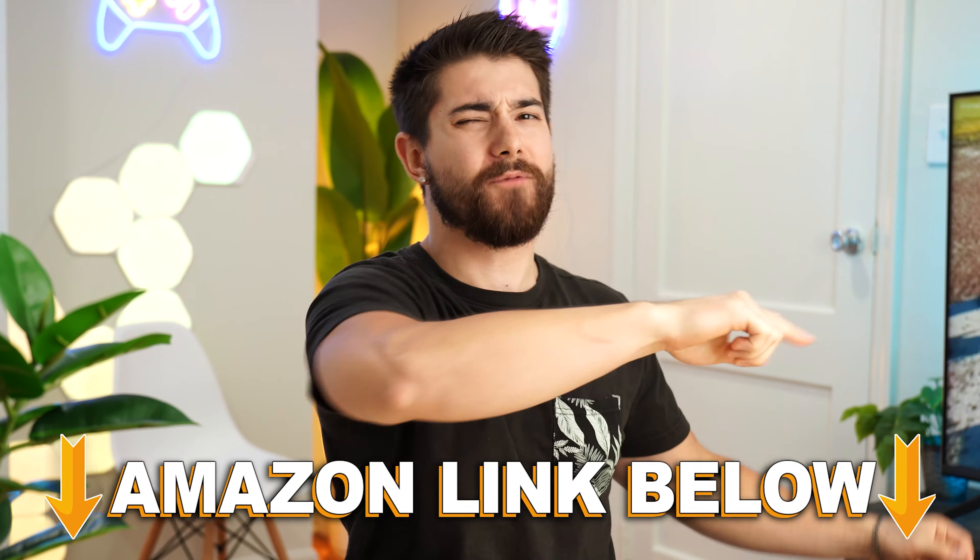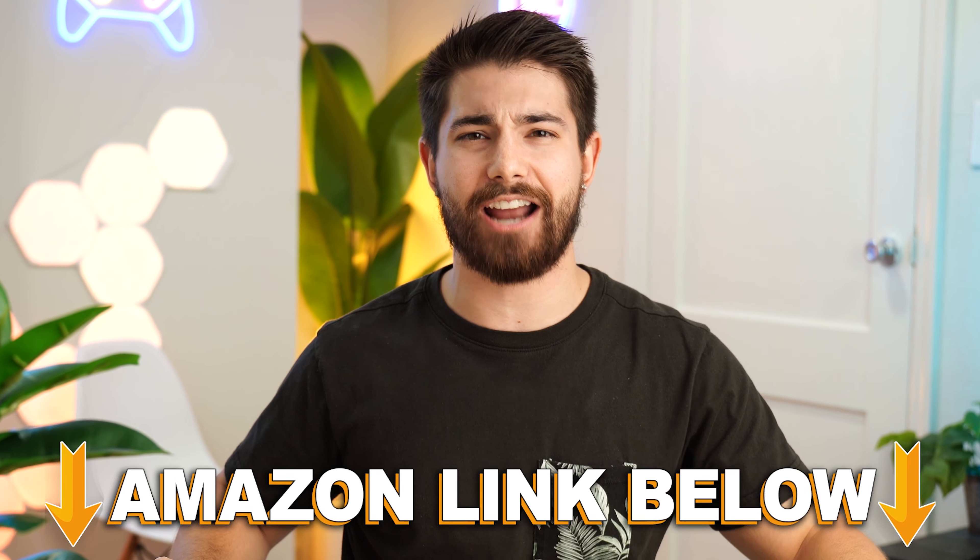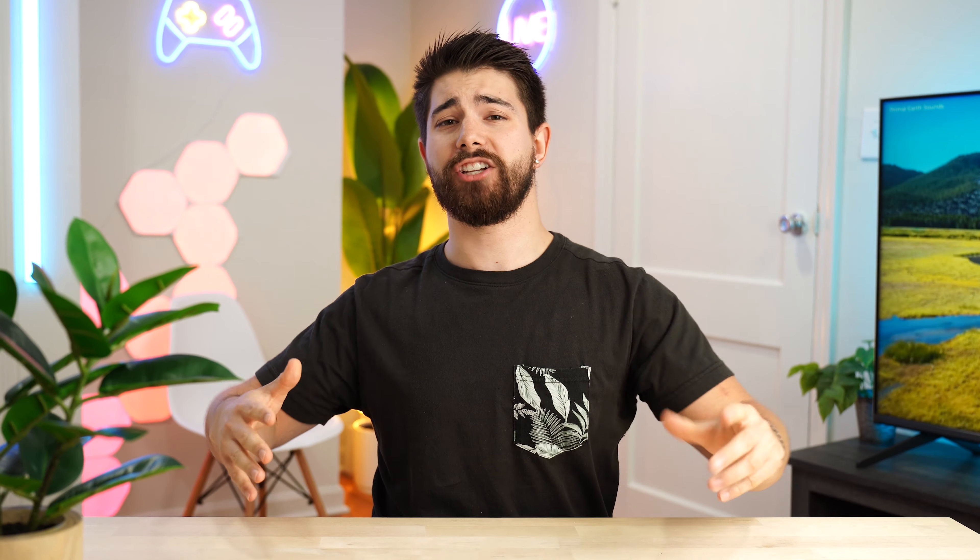This is the mic test of the Beyerdynamic MMX300 Gen 2s. And that is how it sounds. If you want to check out this exact same product, there are Amazon links below for the US, UK, Canada, and international links. And if you want to check out my main channel with longer form content, you can check that out here.